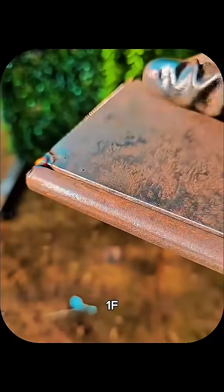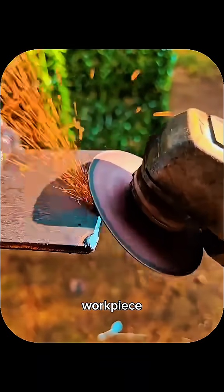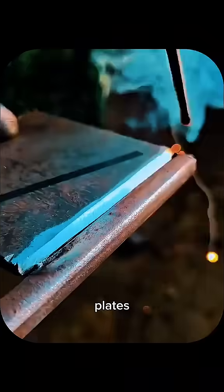The secrets of basic welding — 1F — that beginner welders must know for company test exams are often overlooked, yet they play a big role in passing successfully. The 1F welding position is a flat fillet weld, where the workpiece is placed flat and the welder must create a clean, strong bead between two metal plates at a right angle.